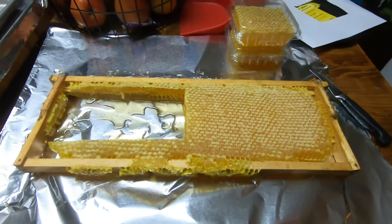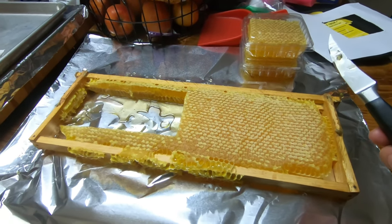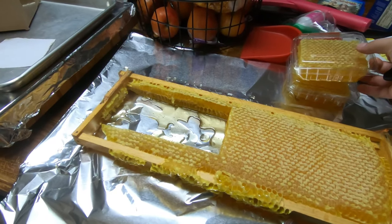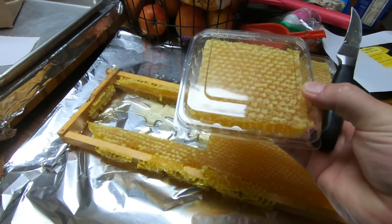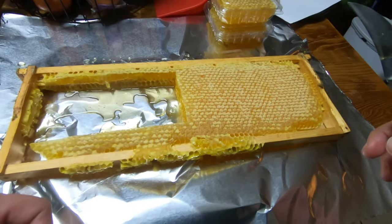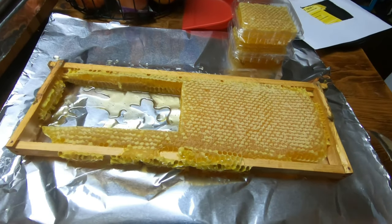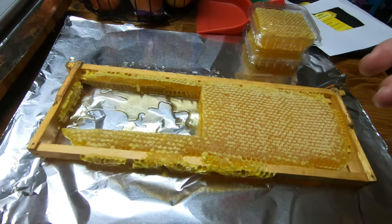Alright, here we are back again — beginning beekeeping in Texas. Look what we have here: cut comb. I got these from Mann Lake, little clamshells about three by three. I was just experimenting real quick before I showed you. I got some aluminum foil down, which should help with the messiness, because cut comb is messy.